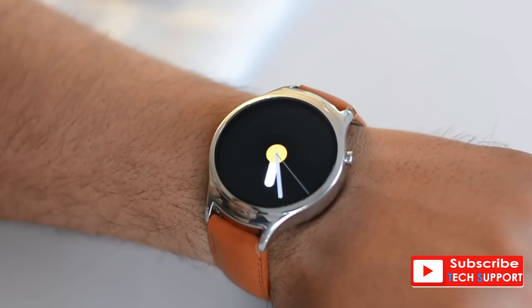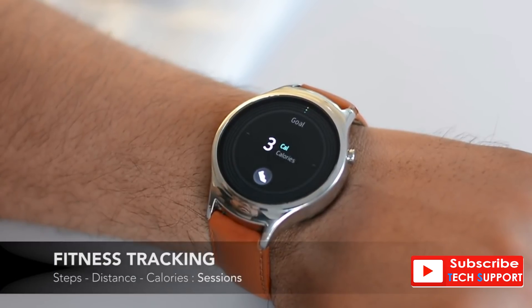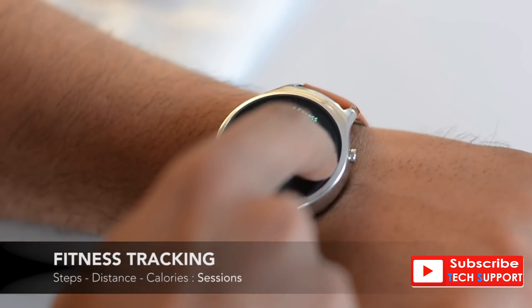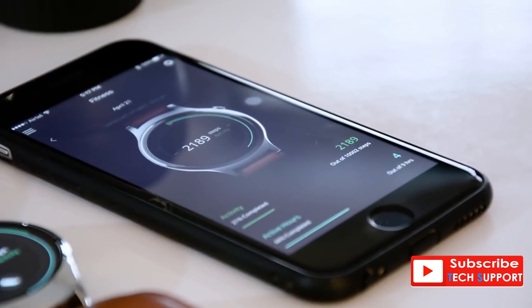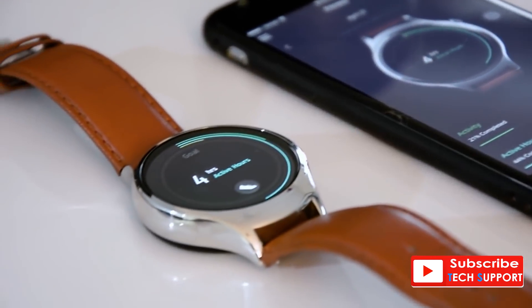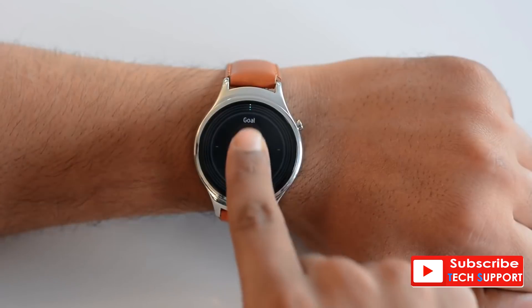The watch face is also the place from which you can access information on the go. Edge swiping from the left pulls up fitness, where you can see your daily stats of steps, calories, and active hours. We did take the Blink watch out on a run and it fared well. All the data is synced to your phone to check your performance over time. The Blink watch does not have a heart rate sensor, but its 9-axis motion sensor makes it capable enough for tracking your daily fitness.